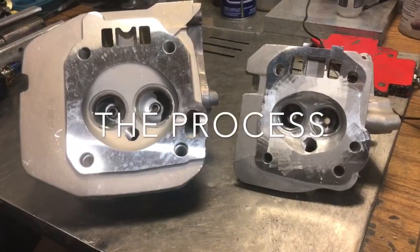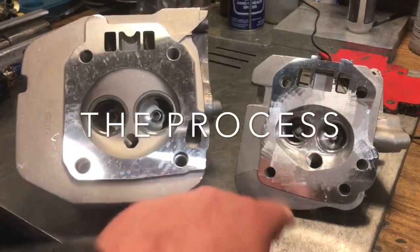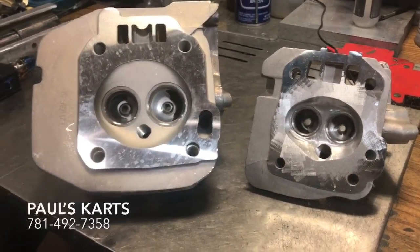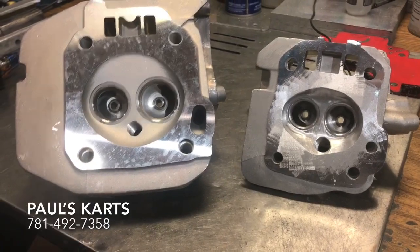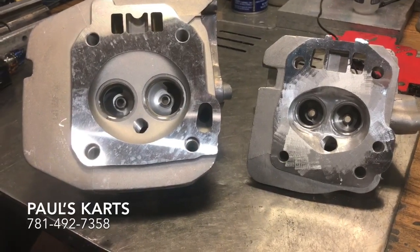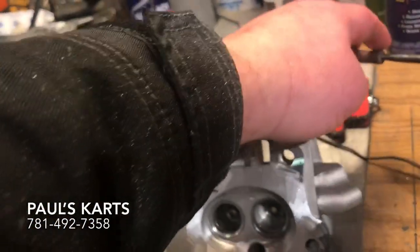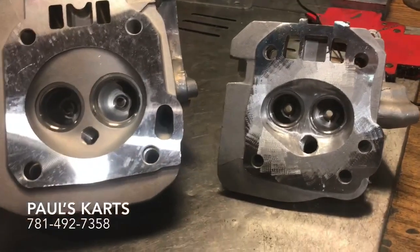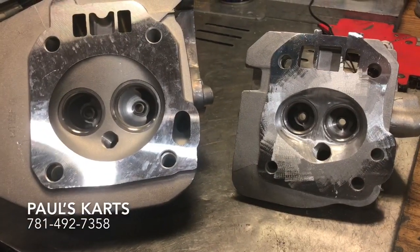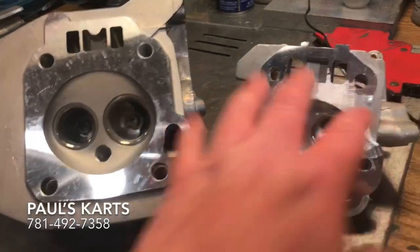Hey guys, Paul from Paul's Carts here. We're about to do a couple of welded heads — a welded small block and a welded big block. I'm just gonna walk through the process. The first thing you do is take your new casting, go over it with a cartridge roll, get all of the aluminum oxide layer off, and then wipe it down with some acetone.